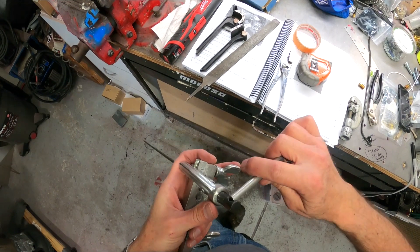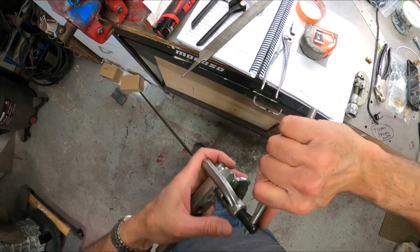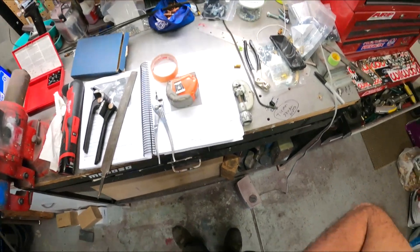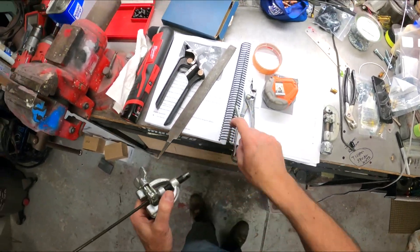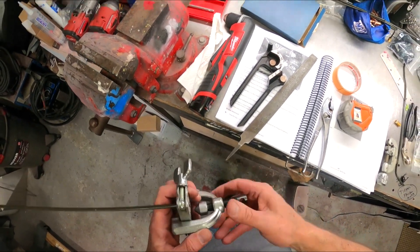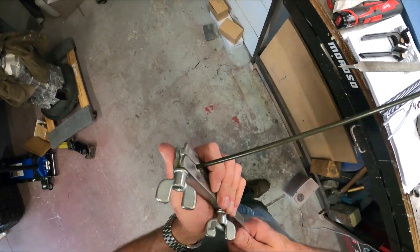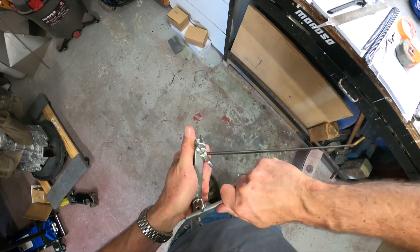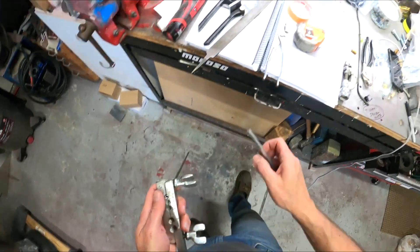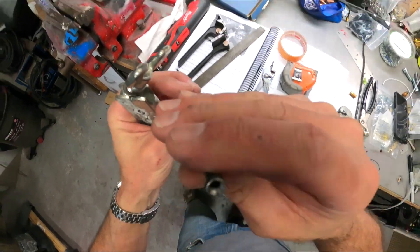Make sure it's centered, I cock it sideways again. This one I don't seat all the way, because I want the fitting to kind of push it the rest of the way — so I go pretty close but not quite all the way, so that when I tighten up the nut it finishes the seat. And there you go — hopefully you can see that — a nice double flare.